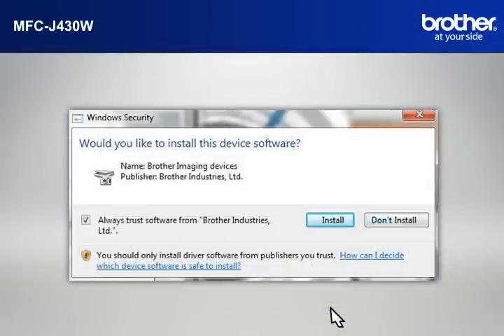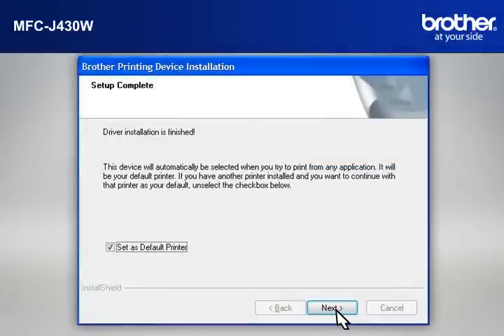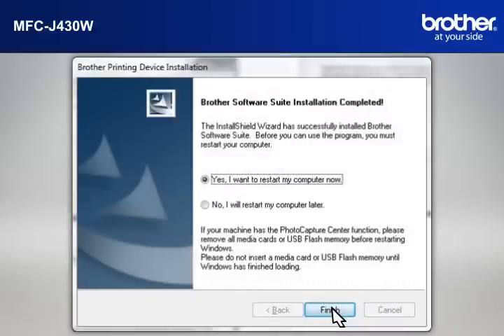If a Security window appears, check the Always Trust Software from Brother Industries Limited box and click Install. At the Online Registration window, click Next. At the Setup Completed window, check Set as Default Printer and click Next. At the Brother Software Suite Installation Completed window, select Yes, I Want to Restart My Computer Now and click Finish.